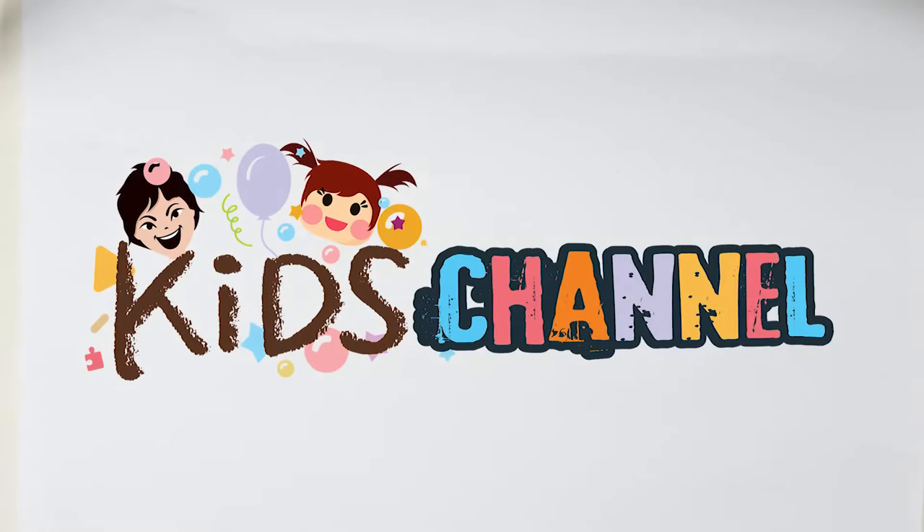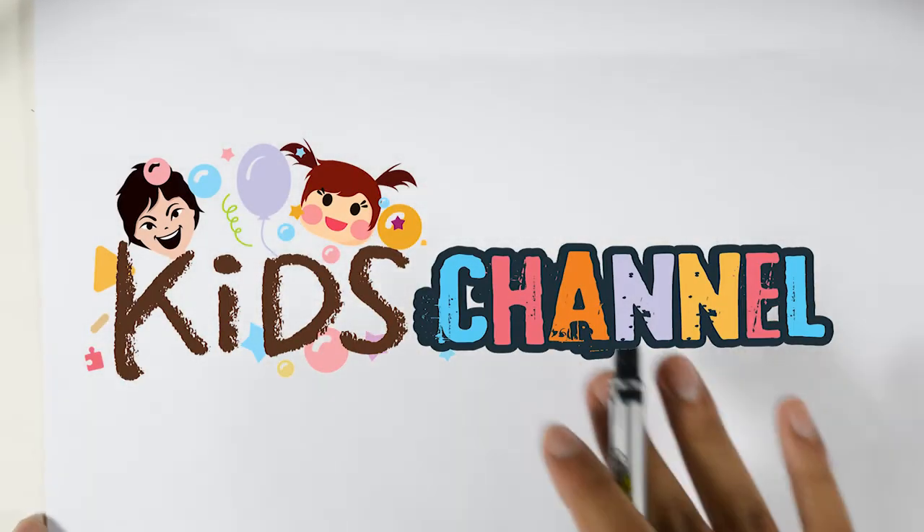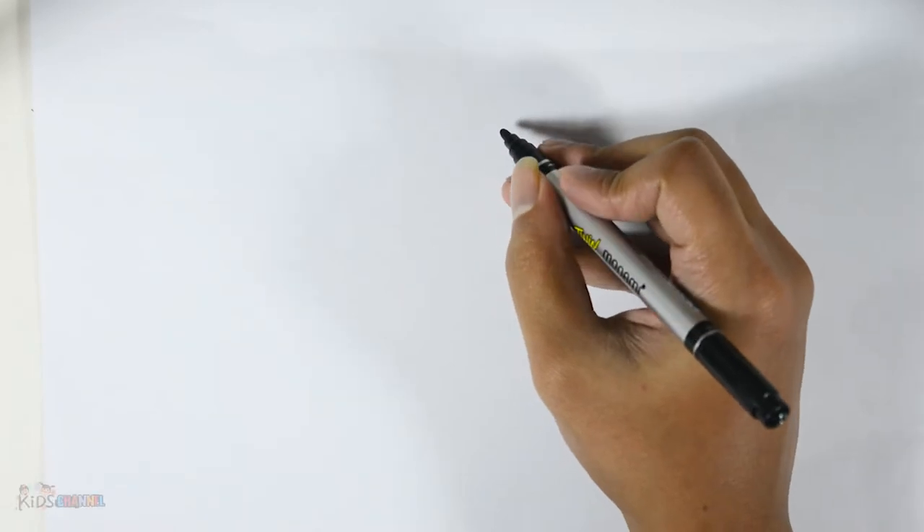Hey kids! Today we're going to draw Lombiosaurus! Let's get started!